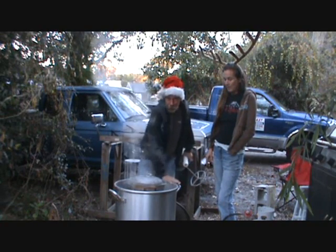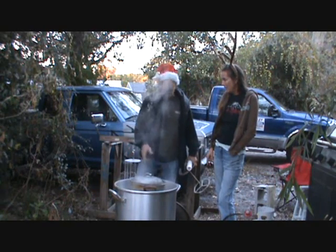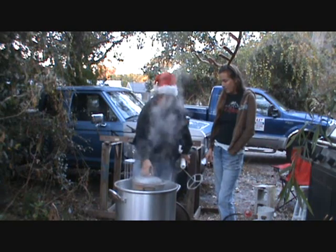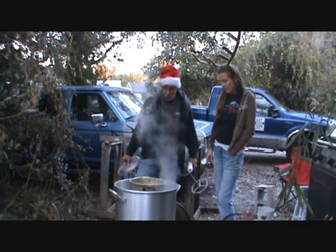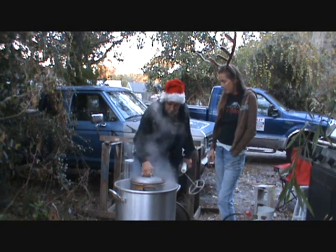This is our big pot that we do shrimp boils and crab boils in. It's full of water. You can see the steam coming up, and this smaller pot — this is a turkey frying pot — that's full of wax up to about three inches from the top. It's not quite melted yet. We're just getting ready.